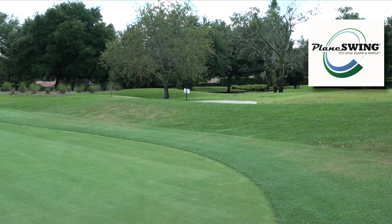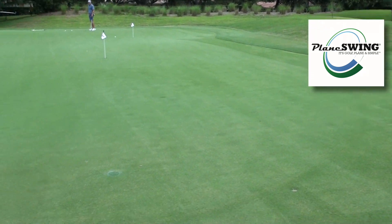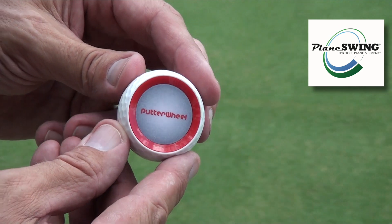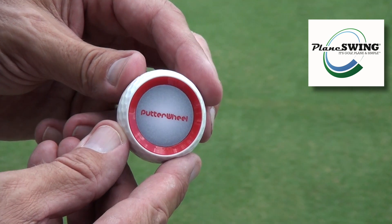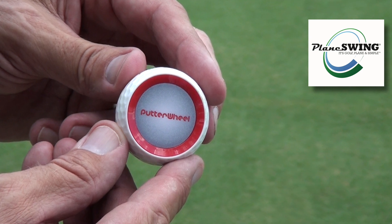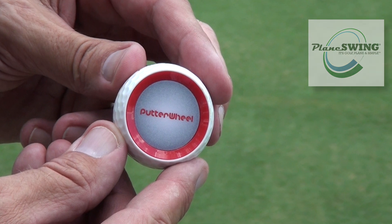Hi folks, it's Tony Clark here from Plain Swing Golf and I am at beautiful Redtail Golf Club in Sorrento, Florida, a real hidden gem. I'm going to talk to you today about Putter Wheel, which is probably the simplest putting aid out there, and the good news is you're going to shave shots off your game because you're going to hole more putts.